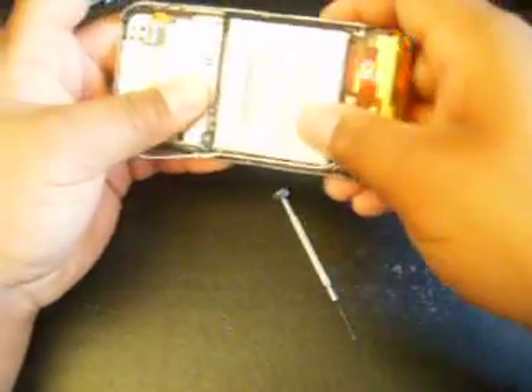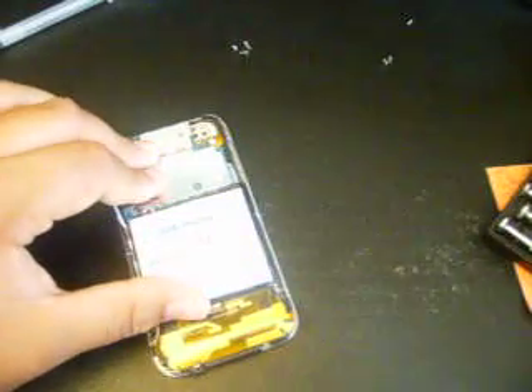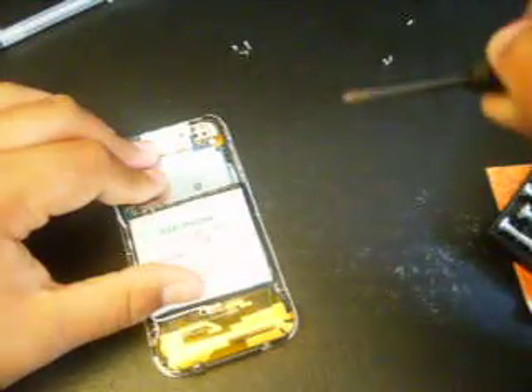Then you want to grab your flat head screwdriver because this antenna cover is going to be underneath the motherboard. There you go — just let that sit down. Slip the battery in there, and then you want to grab your Phillips and grab one of the screws.